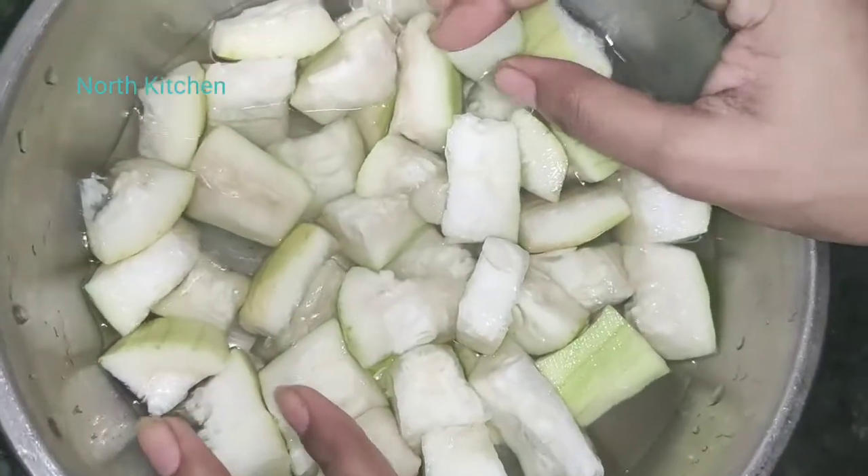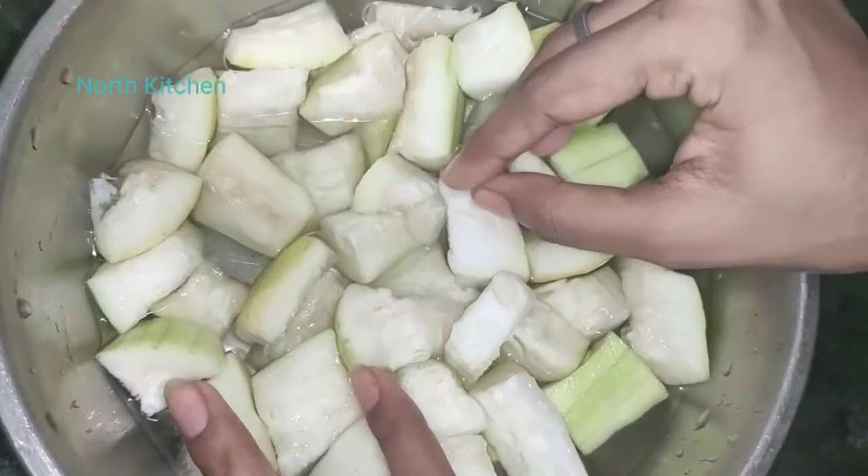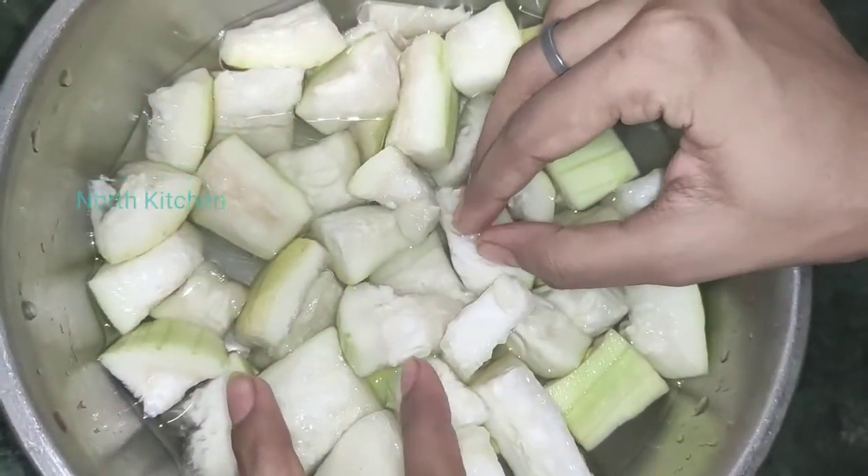Hello friends, welcome back to my channel. I hope you are doing great. So let's start with another new recipe.